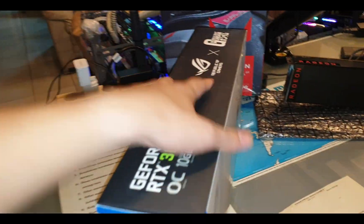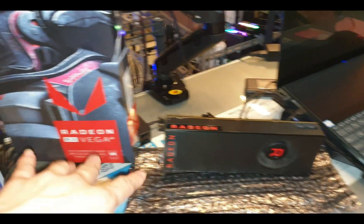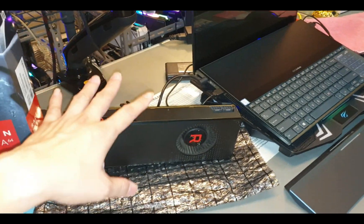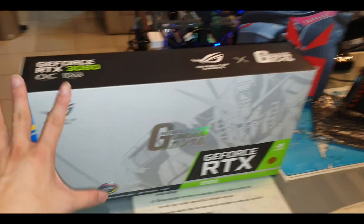I'm going to be comparing it with my old GPU, the Vega 64. This new one uses eight-pin by two connectors and the old one uses eight-pin by three.